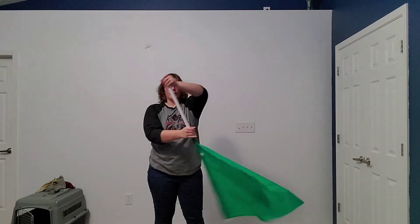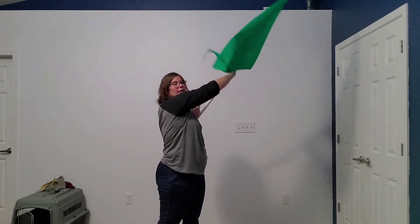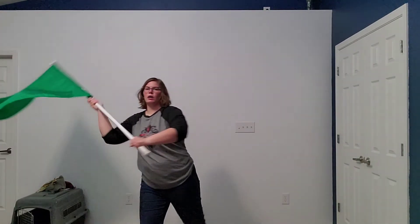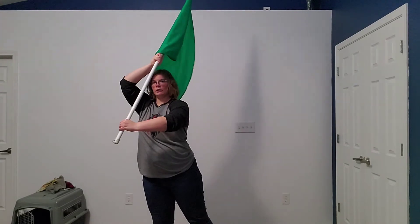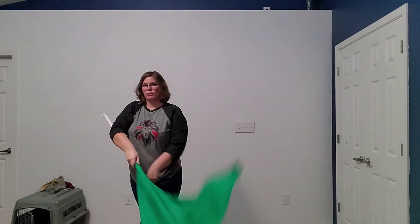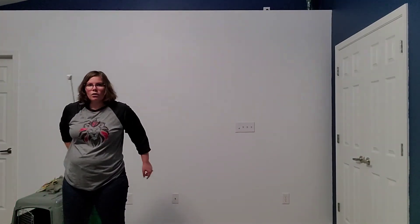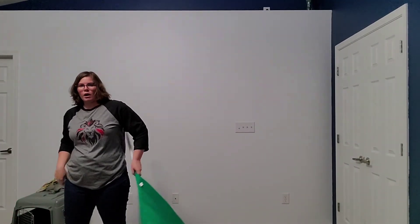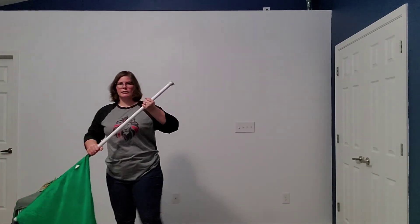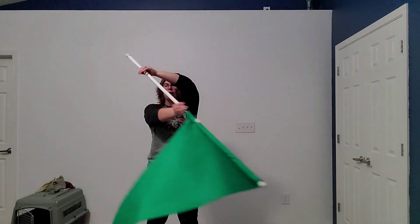Seven and eight — one, catch on three, hold four, five, jump six, pointed toe, straight leg, cross with your left, seven, step out, eight. One, two, up and L, three, four, prep for your toss, five, six, forty-five, seven.